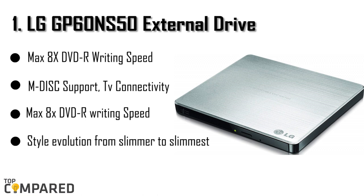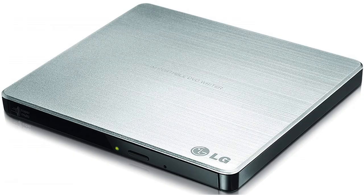The final and top product is the LG GP6ZERONS50 external drive. Priced at just under $30, this model comes with a silver variant that impressed us. It supports an M-Disc, connection to a TV or a photo frame, and is compatible with all operating systems and form factors. Personally, I would recommend you to buy the LG GP6ZERONS50, as it has more features than the rest of the models and has a reasonable price.